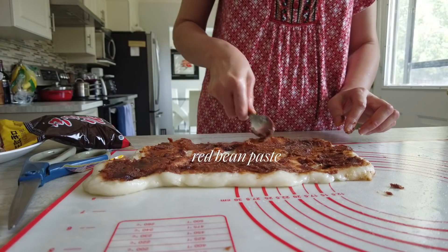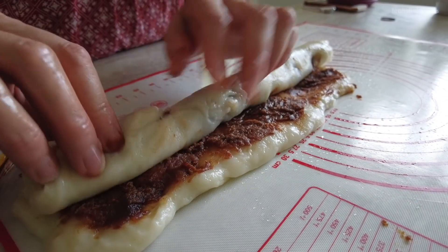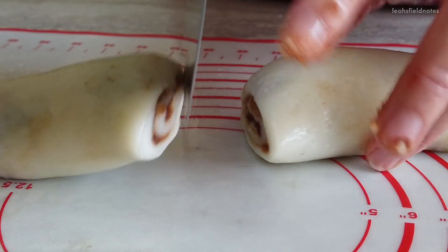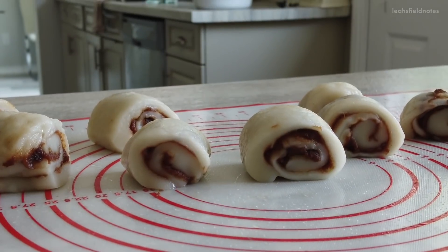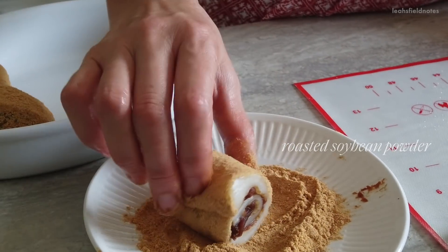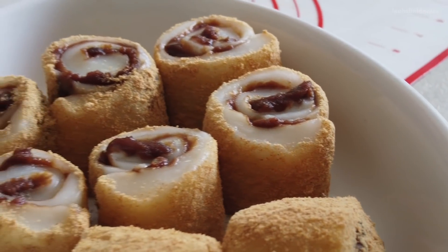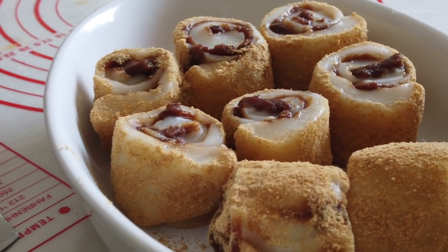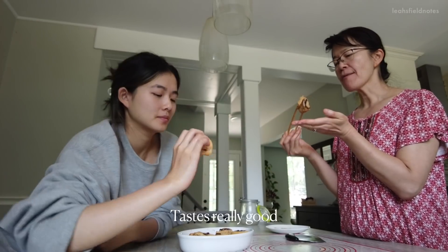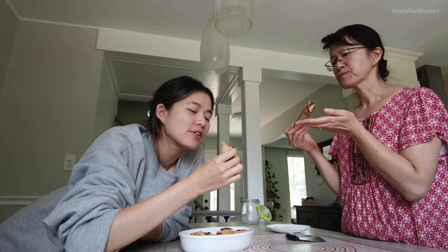Then spread a thin layer of red bean paste over the entire surface, rolling it from one end to the other and cutting them into eight even pieces before rolling the outer sides in roasted soybean powder. And that is how you make these delicious red bean mochi rolls — and that's what matters the most.